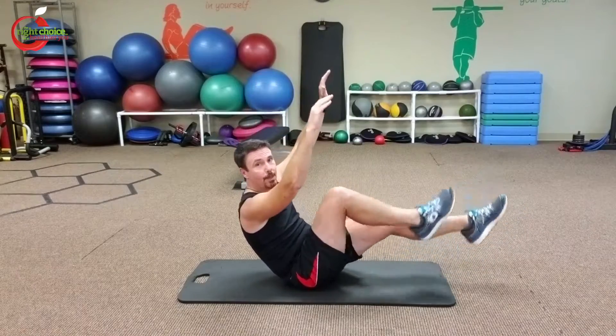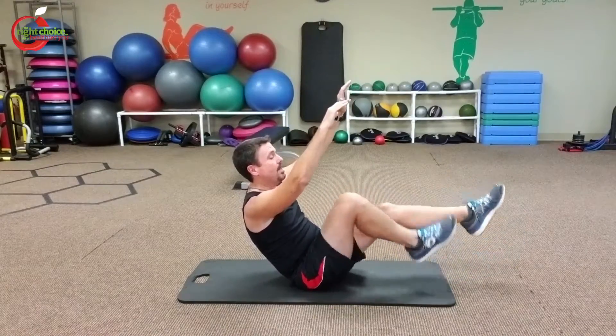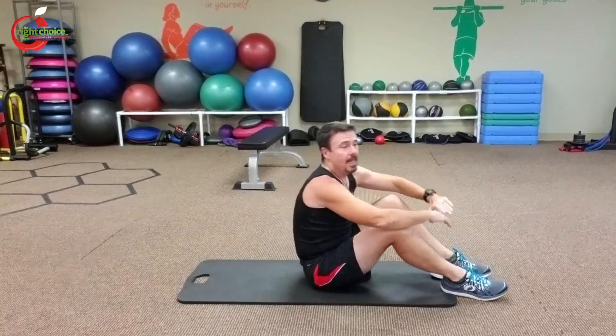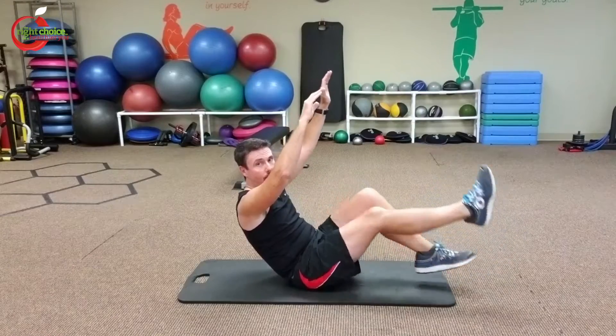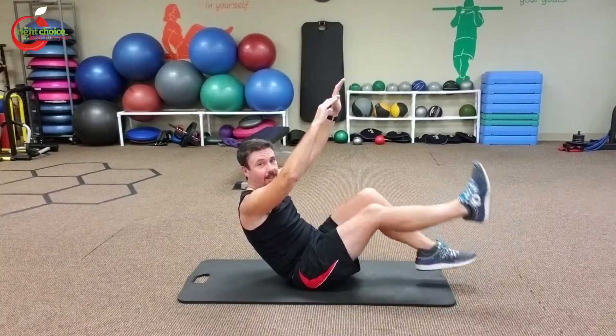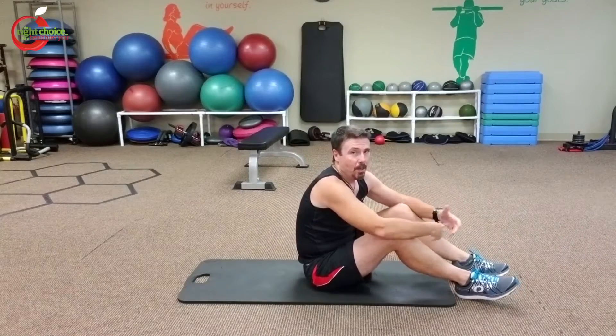Instead of repetitions, you're going to do it for 30 seconds. Do this for 30 seconds, then take a 10 second rest, and then do it again but pedal backwards. For 30 seconds, take another 10 second break, and then pedal forwards again.